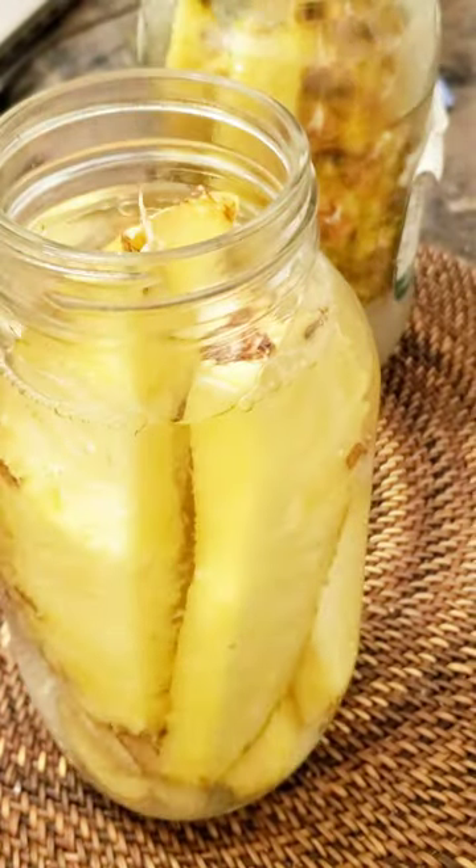I sterilize each jar, so that's a really important step. Then you fill it with filtered water. I covered it with cheesecloth just so that it's not exposed to the air. Let it ferment for about seven days.